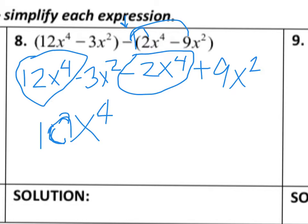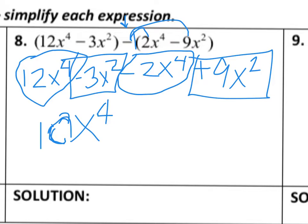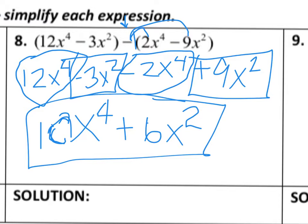I look for other like terms and I see I have a negative 3x squared and a positive 9x squared, so 9 minus 3 is going to give me a positive 6x squared. Those are not like terms with anything else, so I cannot combine those any further. That's going to be your final solution for number 8.